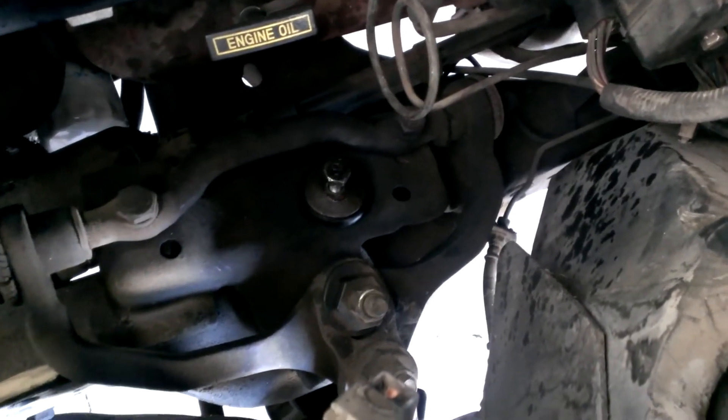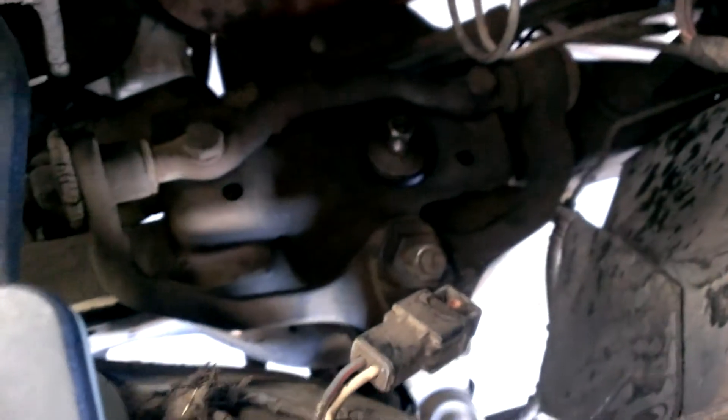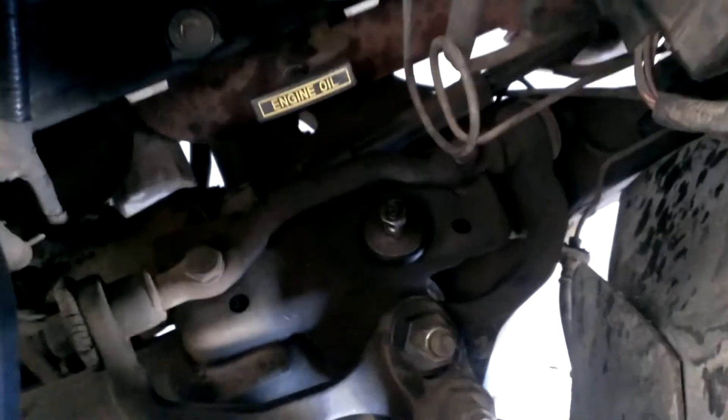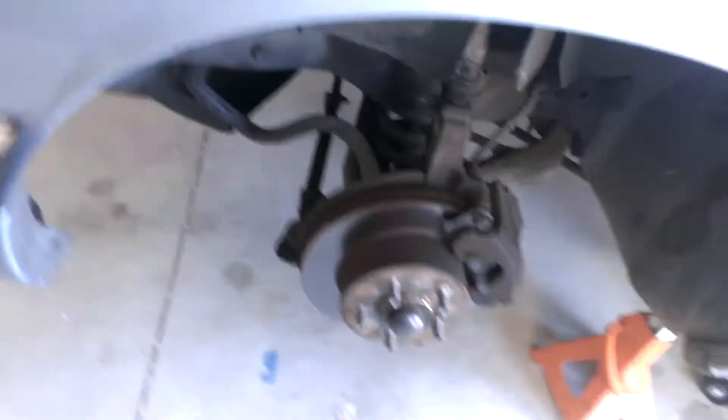From what everybody's told me, you need an impact wrench in order to get it off, which I have — it's no big deal there. But I didn't even need to use the impact wrench. I sprayed this stuff on two to three times on each side and just let it sit for about 20 to 30 minutes. And basically it was pretty much loose enough and lubed enough to take off by hand.